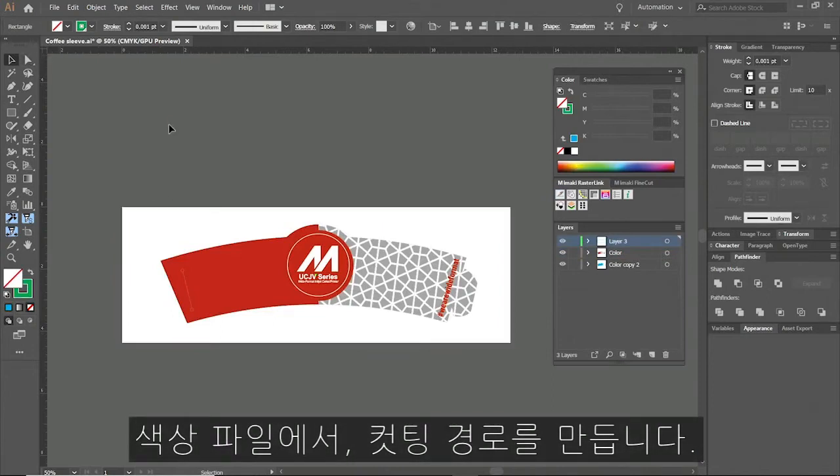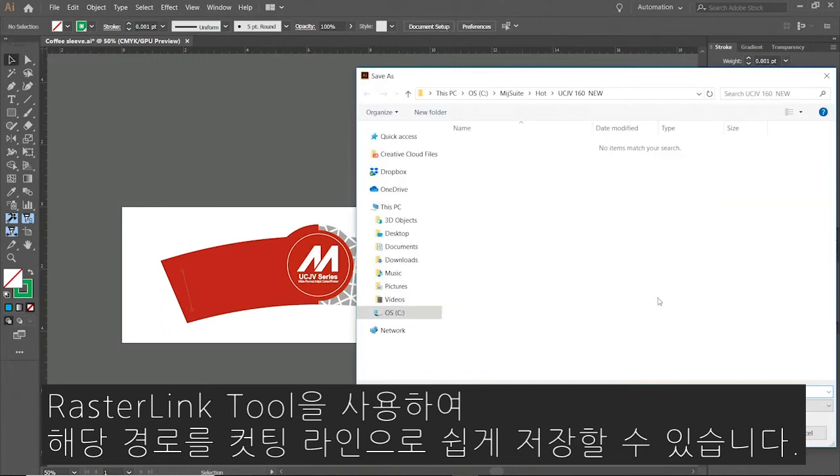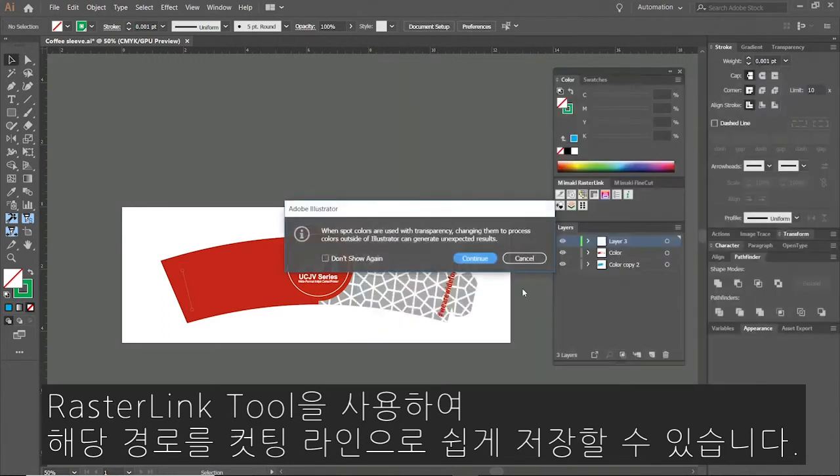Next we will create any paths we intend to cut in our color file. Using RasterLink tools, we will register those paths as cut lines.